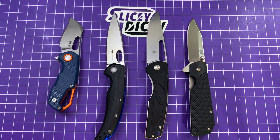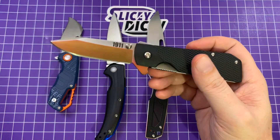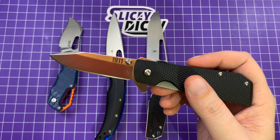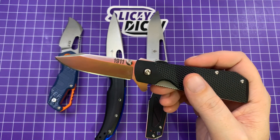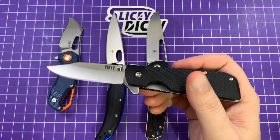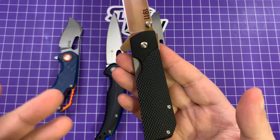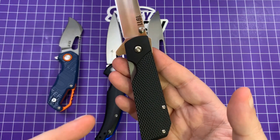Next up we have the Cold Steel 1911. This is a very budget knife — the cheapest on here — at $36.50. It is just 4034 stainless steel, but Cold Steel does a really good job with it. Cold Steel's 8CR isn't bad; they do a really good job with their heat treats. I have a Cold Steel folding Kiraidashi with the same steel and it's held up extremely well. As the name suggests, it's an homage to the 1911 handgun — you can see it in the shape of the handle. Normally knives like that suck, but this is not terrible at all — pretty impressed with it, quite honestly.